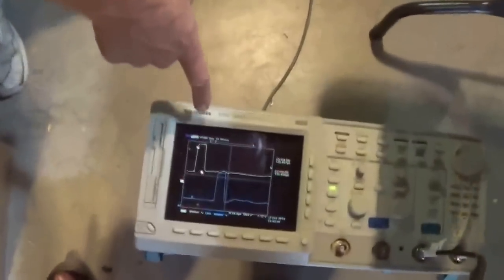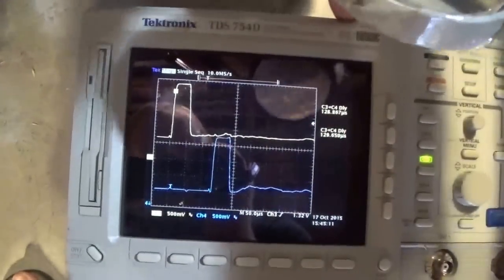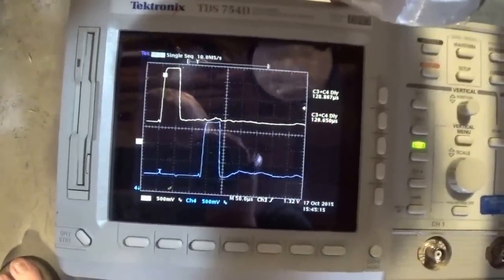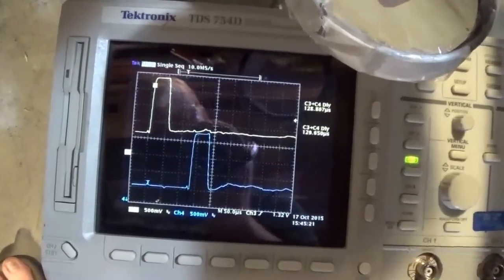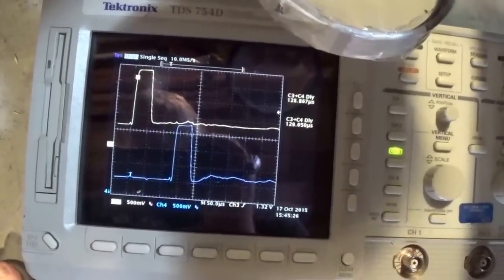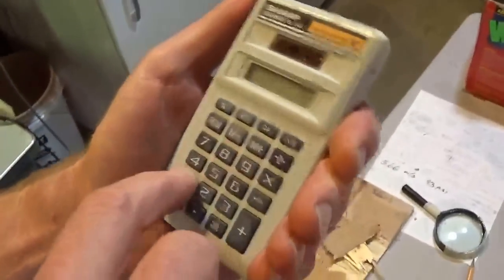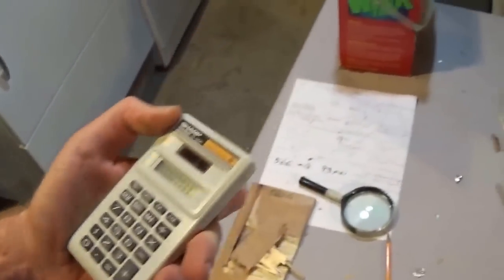These two pulses on the oscilloscope are the shadows that the ping pong ball made as it went through the two light beams. We'll look at the two times: 128.86 microseconds and 129.6 — so that's about 129.3 on average. We'll do 100 millimeters divided by 129.3 microseconds, and that gives 773 meters per second. So that's a new record for the world's fastest ping pong ball — 773 meters per second.